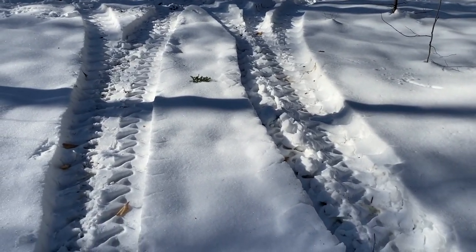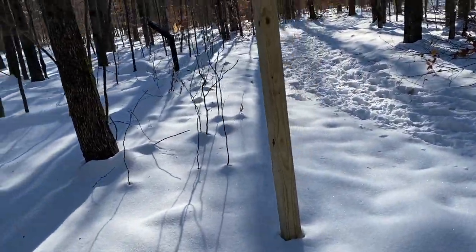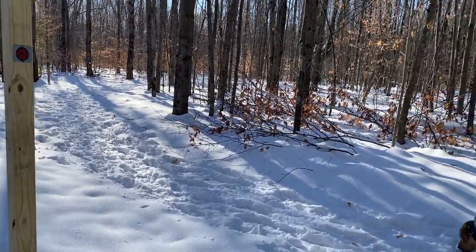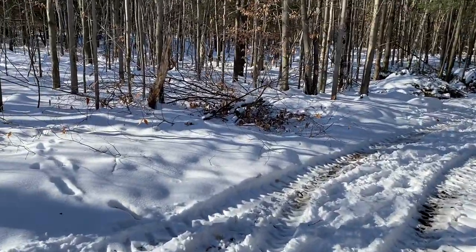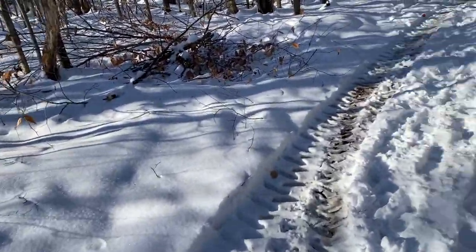It looks like we're getting to a part where the truck's been back in here. The school recently installed trail markers — they've got a system of trails here. I don't think it's complete because if you follow the red markers, which is the longest trail, the one we normally take, they just kind of end without further direction. I'm thinking they got started and then winter came.